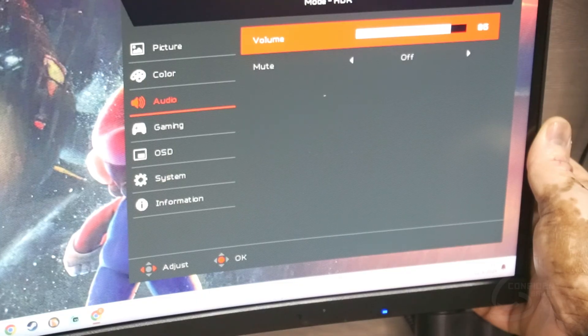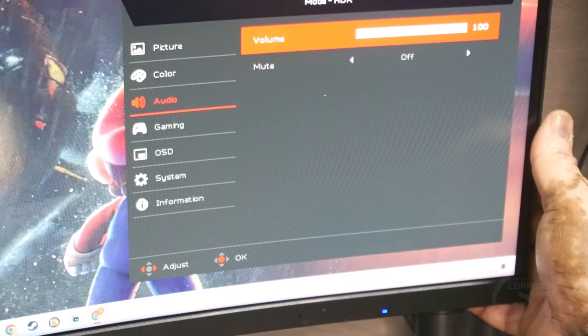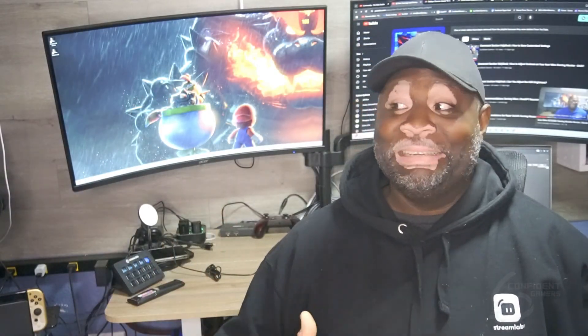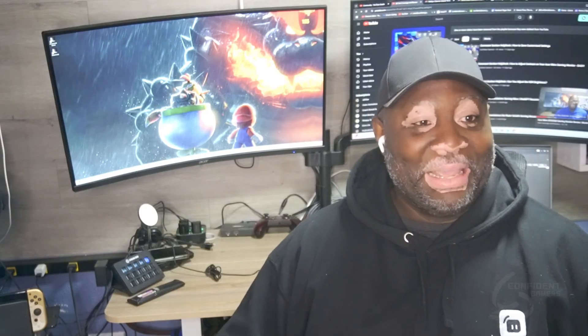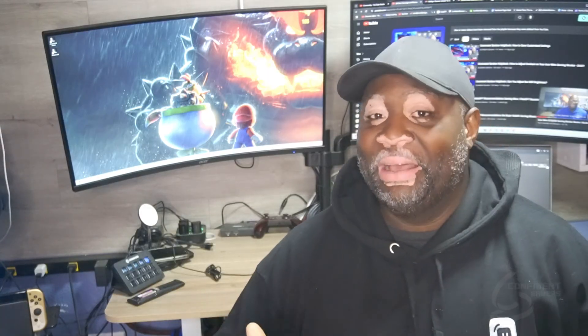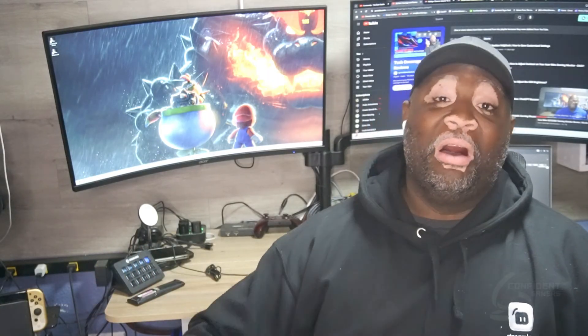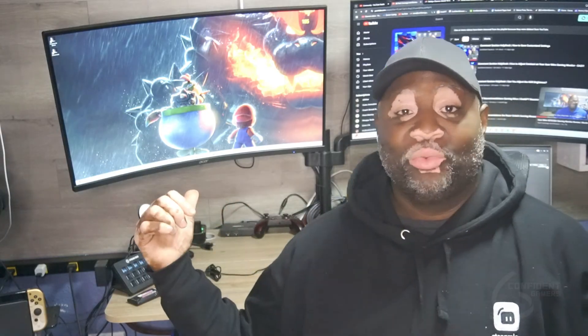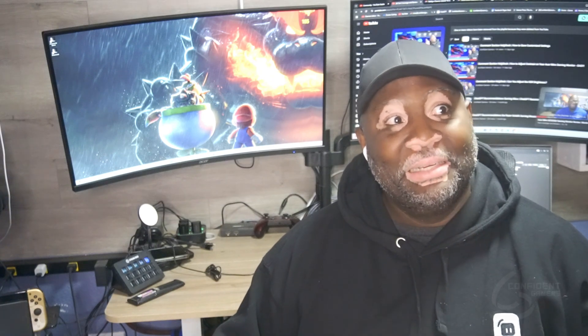That's really quick and simple — how to adjust the monitor volume whether you have a PS5 or any other system hooked up to it. Hope this helped! To wrap up: this is the Acer Nitro XZ322QU gaming monitor. I love this thing, it's really holding up. Maybe we'll upgrade in a little bit — we'll see. I think you'll love it too.